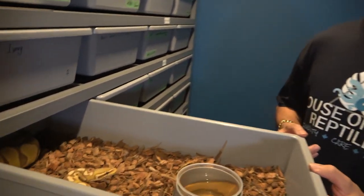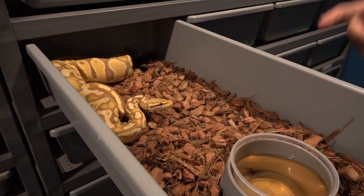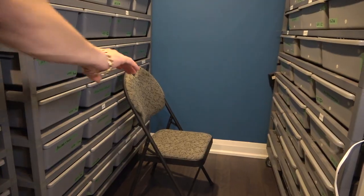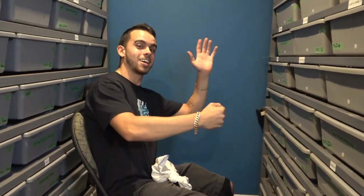Tip number four sounds a little crazy — I laughed the first time I heard it — but it actually worked today for the very first time. I took a pastel Ultramel girl who was being a stubborn eater for a car ride, and she ate for the very first time. All you do is put your snake in a bag, tie a good knot, and take it for a 5 to 10 minute drive. Bring it back, put it in the tub, and it should eat.